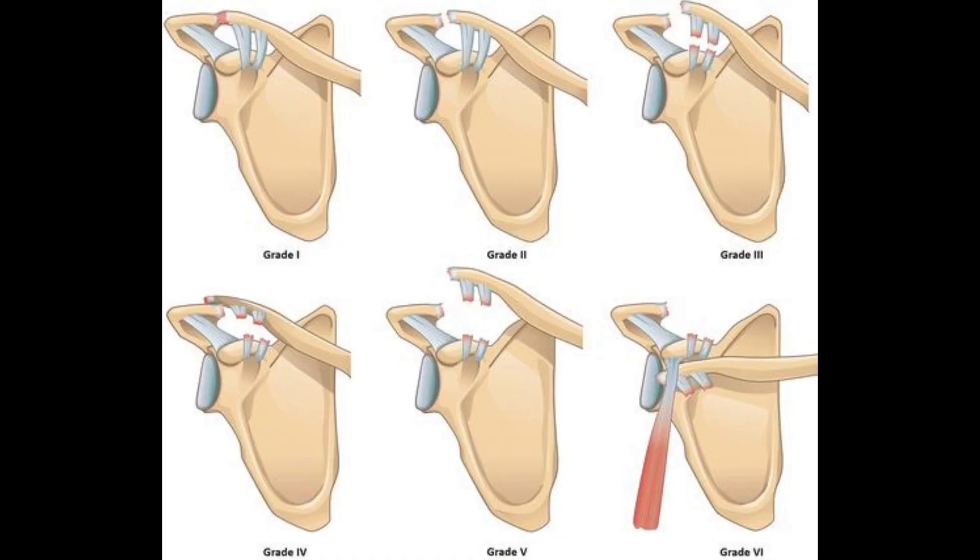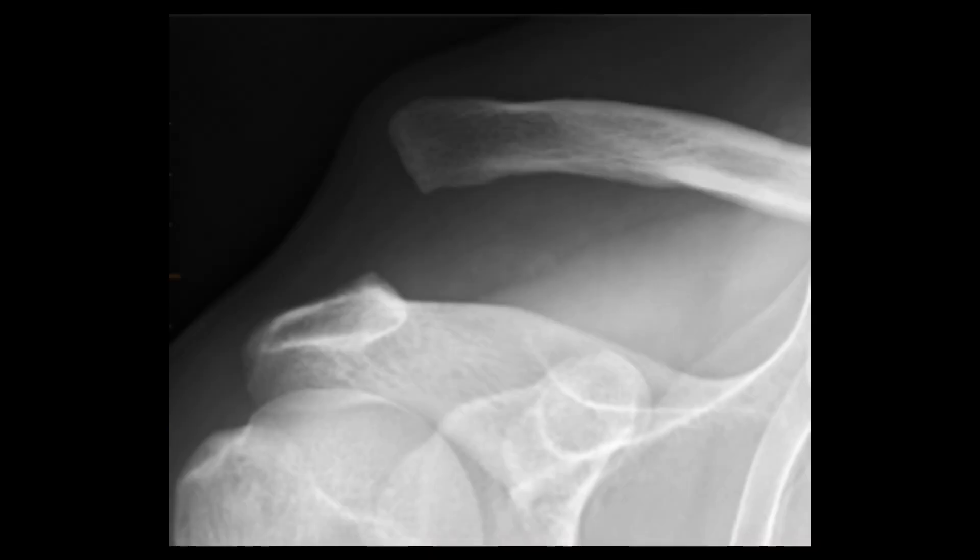The severity of the injury is classified into six types, from mild sprain to complete separation of the joint, depending on the degree of ligament injury. This X-ray shows a type 5 dislocation of the same patient. Note the complete separation of the joint and the prominent end of the clavicle.